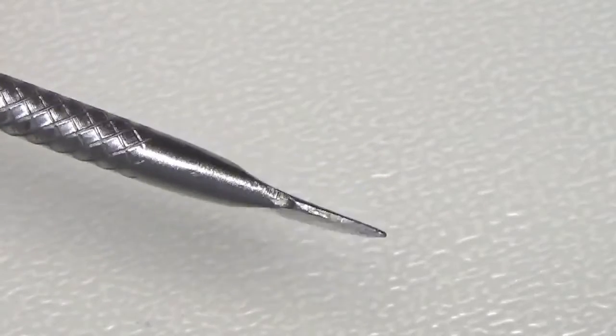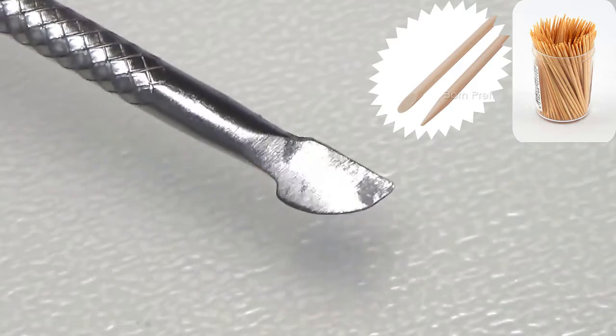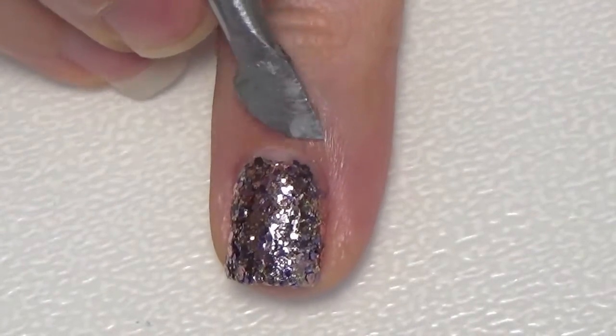To remove the glitter polish, use a pusher — you can also use a toothpick or an orange stick. Gently push the glue downwards, removing all the glitter polish at once.